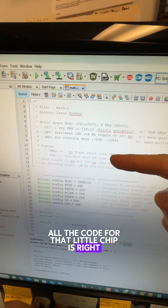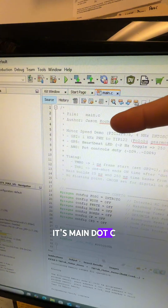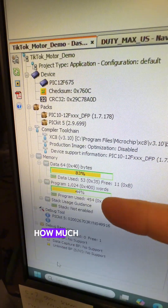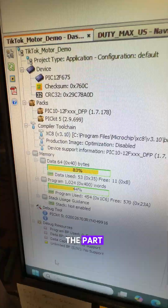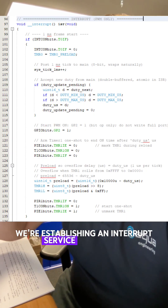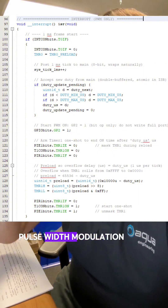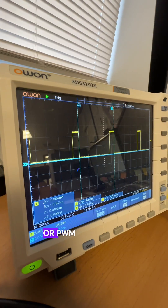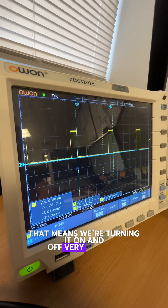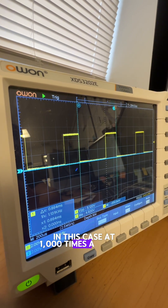All the code for that little chip is right here in this file — it's main.c, and this lives in MPLAB X IDE. It also tells you how much memory you have left when you program the part. You can download it from my GitHub. What we're doing is establishing an interrupt service routine to run the pulse width modulation. Pulse width modulation, or PWM, just means we have a square wave going to that motor — we're turning it on and off very quickly, in this case at 1,000 times a second.